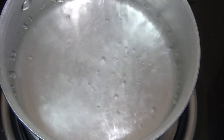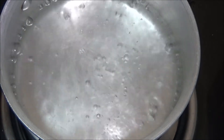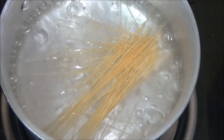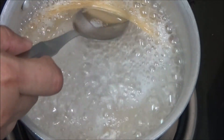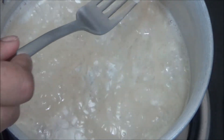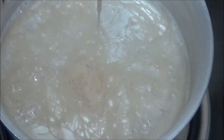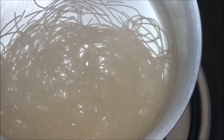Let us prepare the vermicelli. Heat a cup of water and add the vermicelli once the water starts boiling. Cook until the vermicelli turns transparent and soft. Vermicelli has got cooked. Now drain and rinse the vermicelli in cold water.